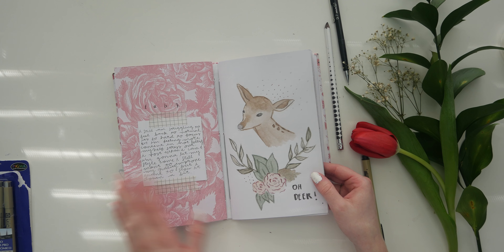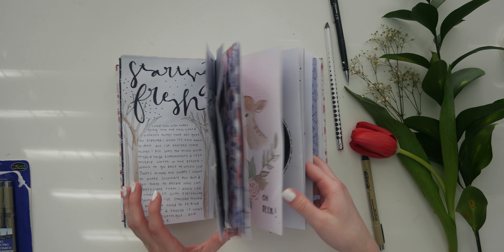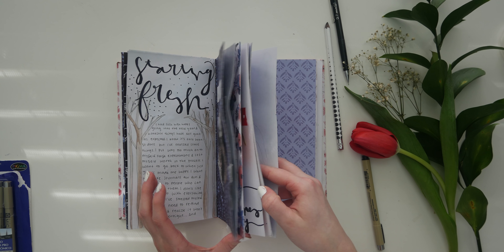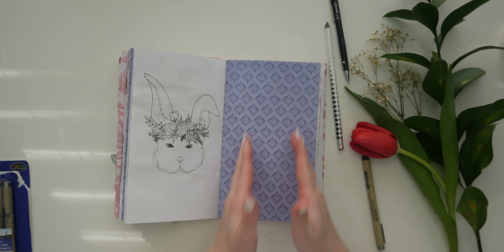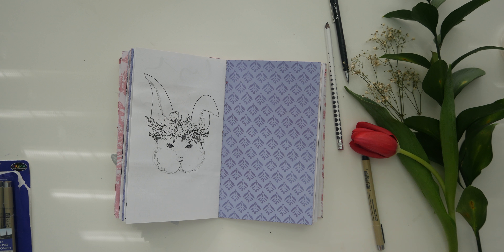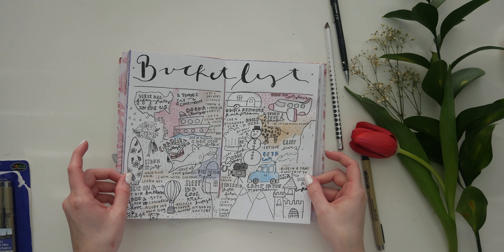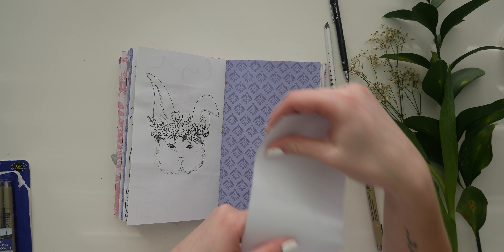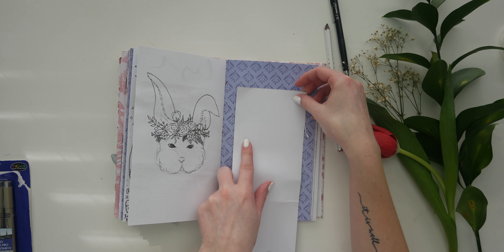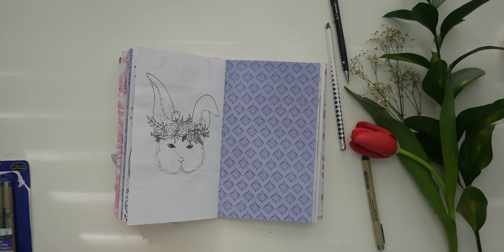Every time I do something I'm like, well, I probably could have done this differently, and this doesn't look right, but I'm working on not doing that. Obviously there's some things I could have done differently, but this is what my hand created. This is what I'm working with — it's the very first time I'm doing it. Own what you do, guys. You're gonna improve the more you do it, so just let yourself experiment and play around.